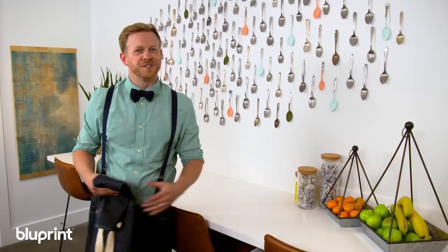Now that I've finished my wall, we want to see yours. Use hashtag blank wall overhaul and show us what you got. Now let's put this kitchen to use.